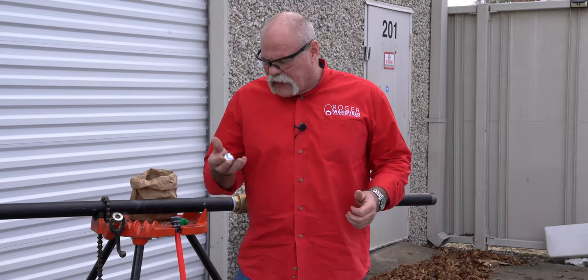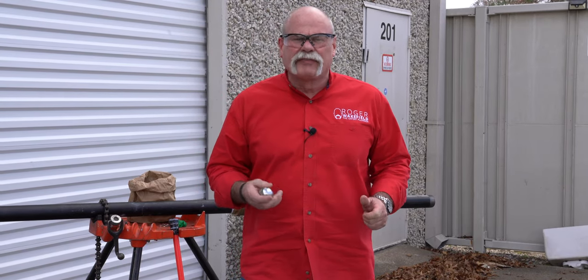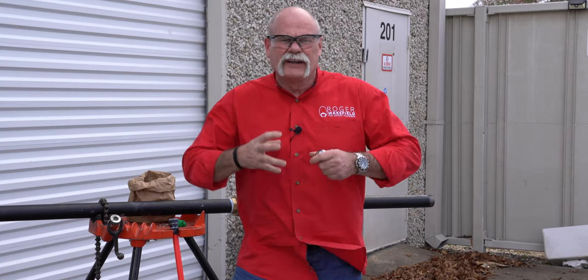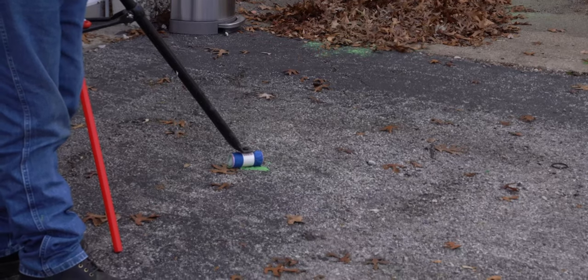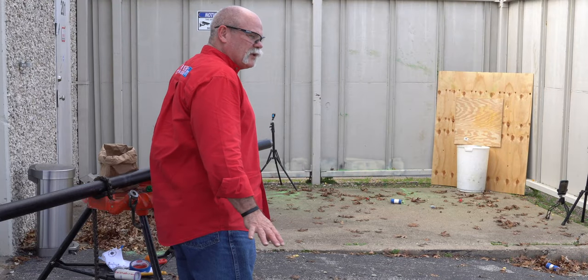All right, now we really don't know what's going to happen — this steel ball is heavier than anything we've shot. We've taken it almost up to 40 PSI. The ball is not of diameter, it's not going to fill the pipe, so a lot of air is going to come around it — we don't know if it'll go all the way, but we at least want to try. We propped up the foot a little bit because it was kind of tilted down. We're sticking it in there — this will either be the best one or the worst one.